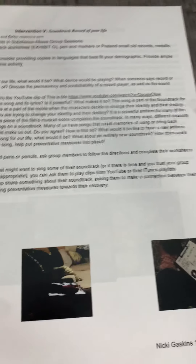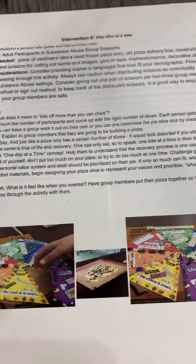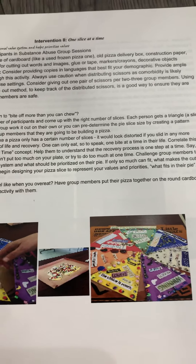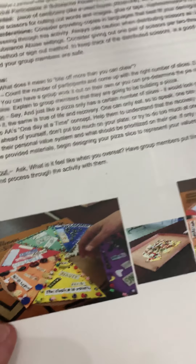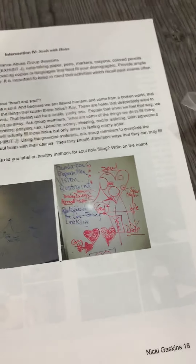The Soundtrack: Record of Your Life asks what messages you're hearing over and over again. There's also a family systems one, and a food-related one called One Slice at a Time — just taking your addiction a little bit at a time, asking each person to make a slice of pizza and put them all together inside of a box. So cool.